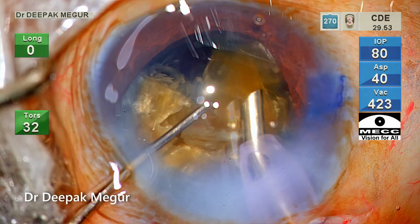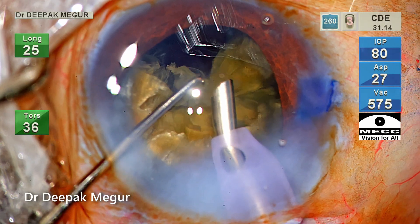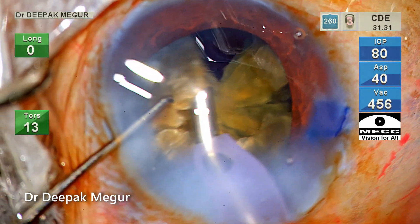The judicious delivery of power is going to decide how much lens chatter we are going to have, and that is controlled by your foot pedal because the power is set linearly.